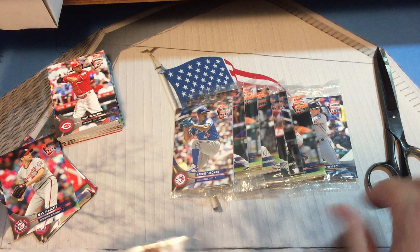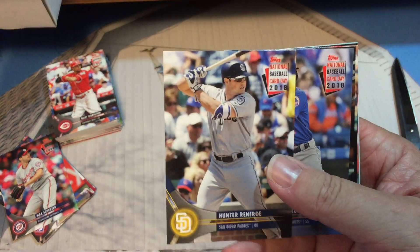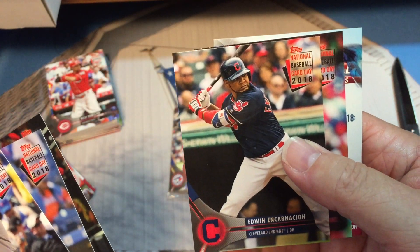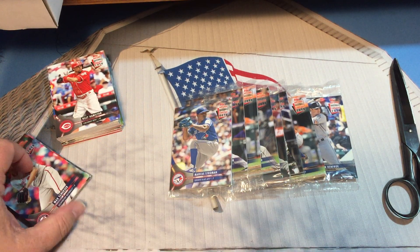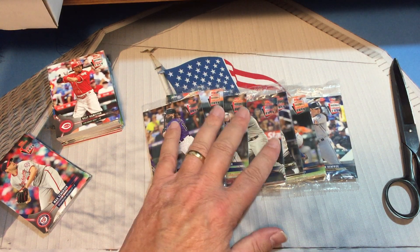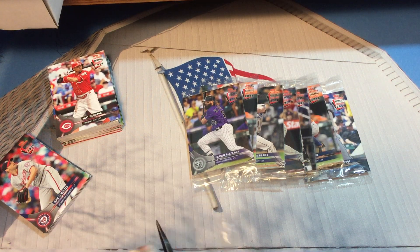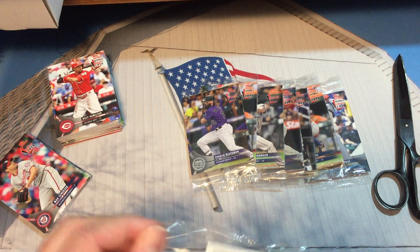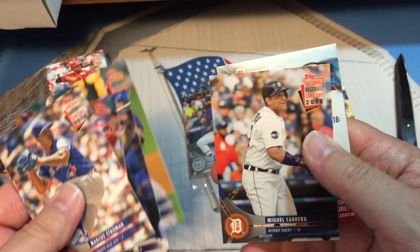This is a different pack. Hunter Renfroe, Yadier Molina, Joe Mauer, Edwin Encarnacion, Max Scherzer. We got another Ohtani there — so we have at least two more Ohtani base cards we're going to find in this batch. The big question is: are we going to find an autograph card? Marcus Stroman, Yadier Molina, Eric Thames, Felix Hernandez, and Miguel Cabrera again.